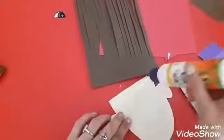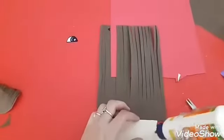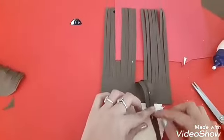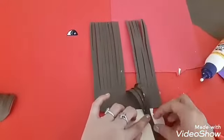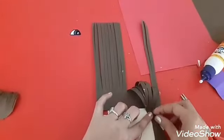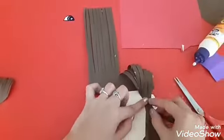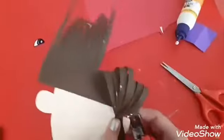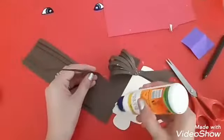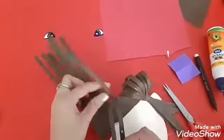Now we are going to fix the hairs. Use the fevicol and paste like this. Cut it like this and fold every strip like this. Using fevicol, paste all the strips. Cut like this — children, we are going to make the hairstyle. Staple it. Now apply fevicol on the other corner and paste all the cutouts like this.